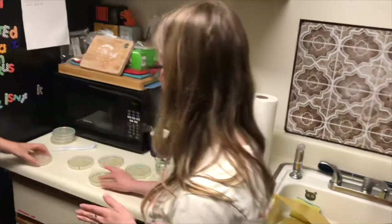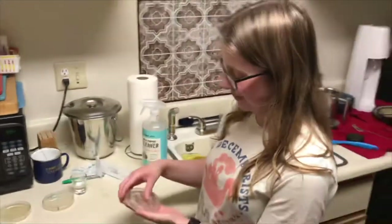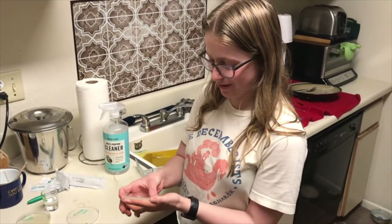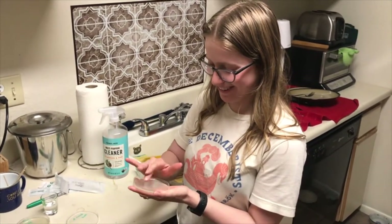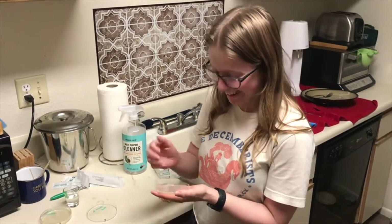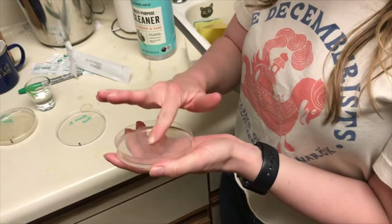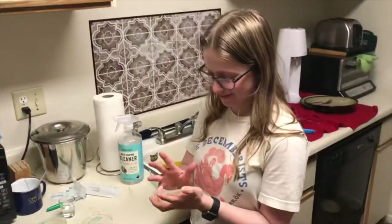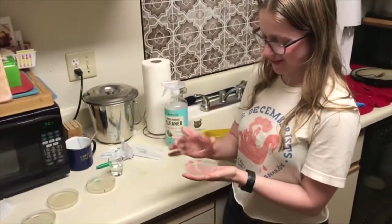Should I do my hand now? We're also going to see what grows on my hand. You just did your fingers, right? Get your nails in there. I just did some fingerprints. We're going to see whose hands are dirtier.